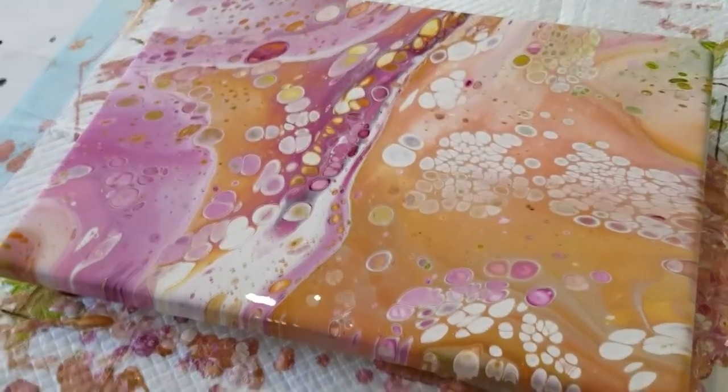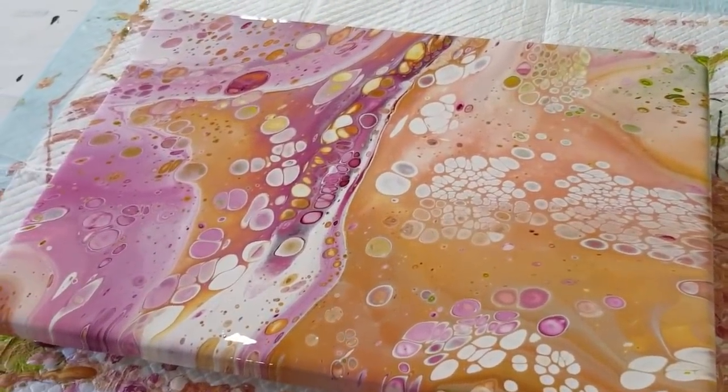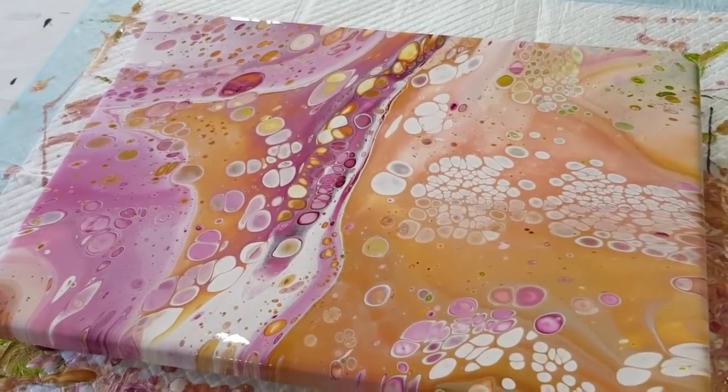Alright, I think I'm done with the Rose Garden. I think the first one was better - you guys let me know what you think. This raw sienna totally, totally is a bully and took over the whole thing.